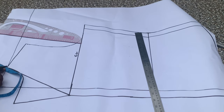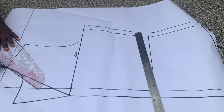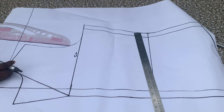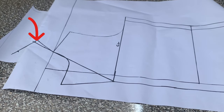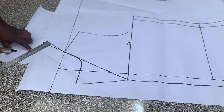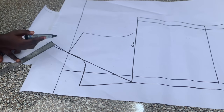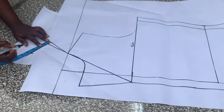What I did there was to come out by half an inch, then connect it back to the neckline so the collar sits perfectly on the neckline. I came out by half an inch, then connected it back to the neck width. To mark the collar width, I placed my ruler in a slanted form at an angle, then marked the width of my collar on that line. The collar width here is 3.5 inches — you can use three or four inches depending on how wide you want yours.